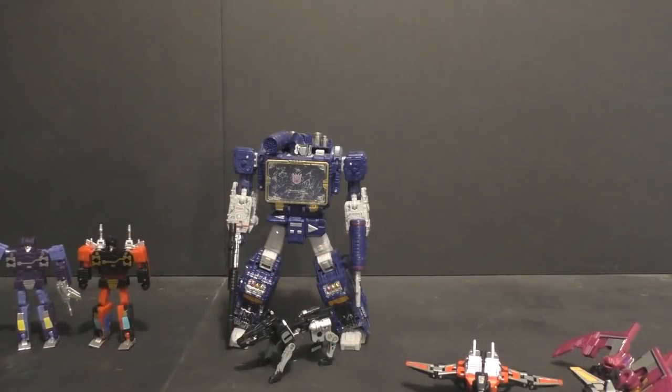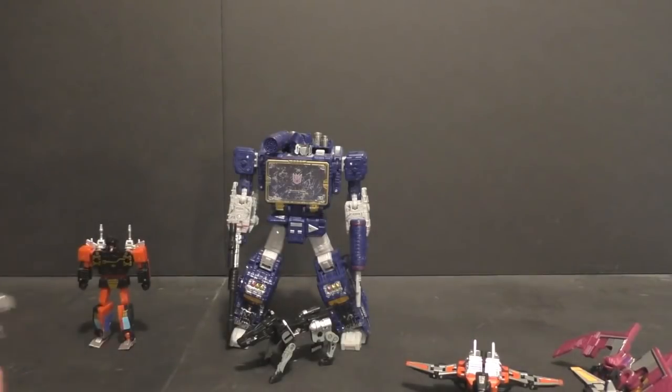Ultimately, if you need an MP tape set or if the size difference is okay for Chug, pick it up if you don't already have it. But there's nothing here that makes me say 'go ahead and replace your existing tapes.' Outside of that, it's a real easy pass. There's nothing new or revolutionary. The Ratbat KO was going for about $25 shipped on its own, but ultimately I would say these guys aren't really worth it — it's a pass.